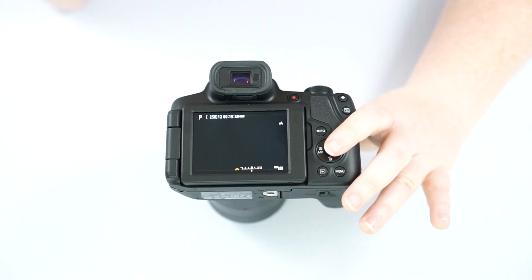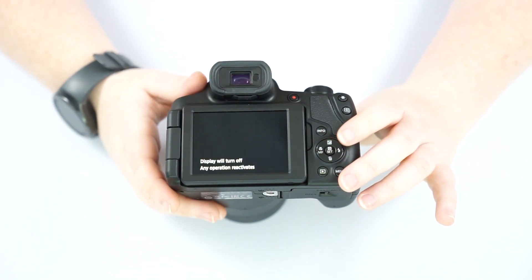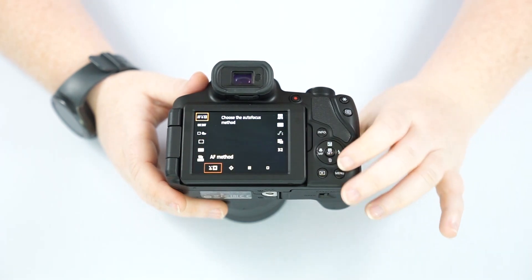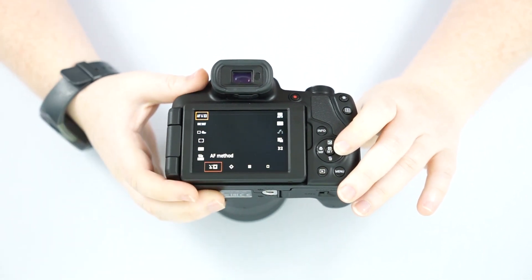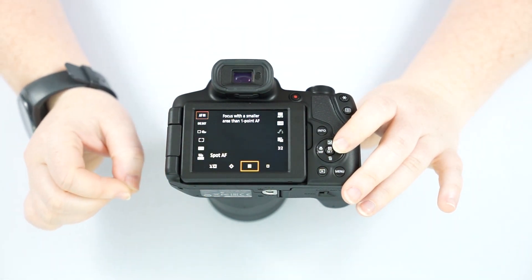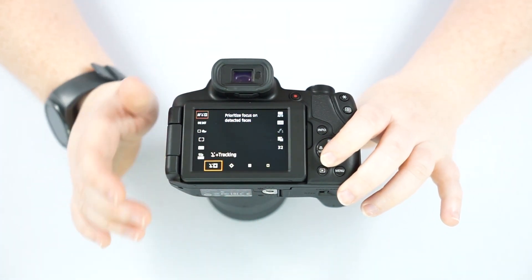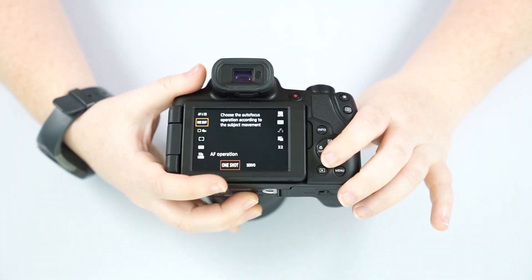Our quick menu is where you'll be changing a lot of your usual settings. The whole purpose is to keep you from going into the actual menu. Starting in our quick menu, this is going to be where it's autofocusing — your autofocus method. You have face detection, tracking for animals, spot autofocus where you can pick a direct area, and then one-point which is extremely specific. If you've got a lot of people, I would just stick on face detection so it grabs onto the person and focuses on them right away.